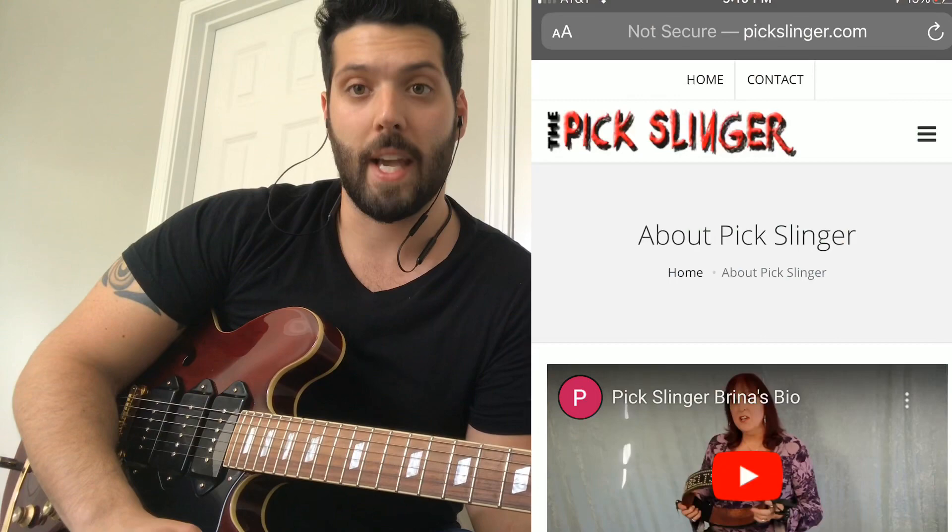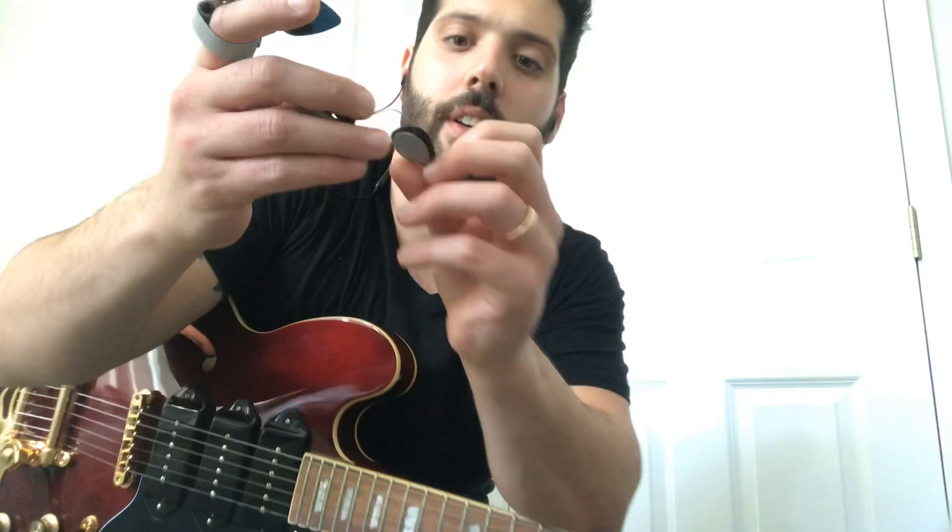I personally feel that whether you're a beginning guitarist or an advanced guitarist, you can find use for this. I could see myself using this on stage. If you want to learn more, you can go to PickSlinger.com, and you can also buy it on Reverb.com. It's pretty awesome.